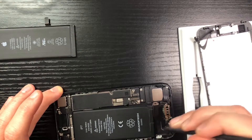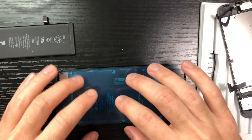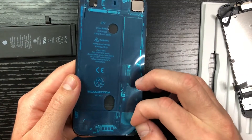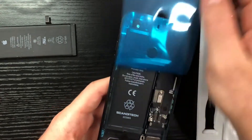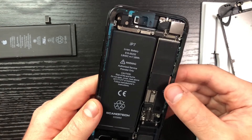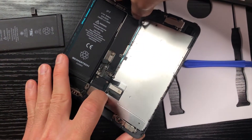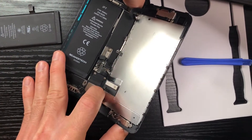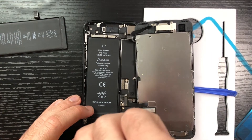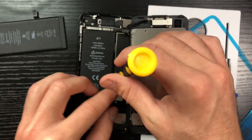Clean the edges around the case, then drop the adhesive on. Don't worry too much about dropping it in early — there's another protective layer on top, which is really nice because you can keep working without anything sticking. Place the ribbons into the phone, then peel off the top adhesive layer — it's split into two, so you can peel one side then the other without any issues. Start putting everything back in, beginning with the taptic motor, then work on the other panels.